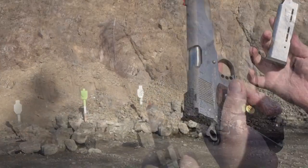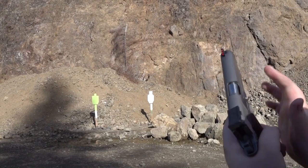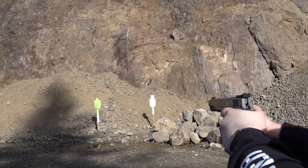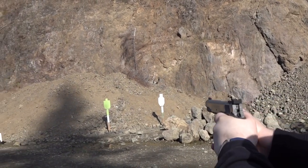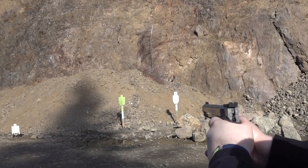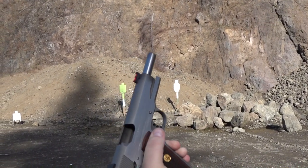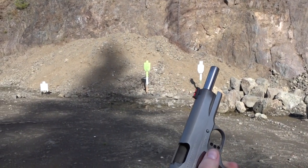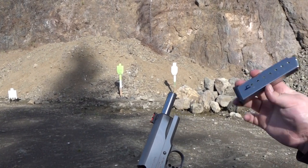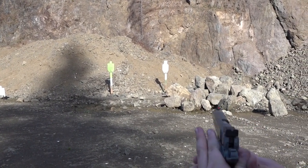All right, let's shoot this thing. Wilson Combat ETM mag. This 1911 hasn't been sighted in yet, so it's hitting low for me, but it's still hitting center — I had to aim upper chest to hit near the stomach. Another mag here. Safety on.